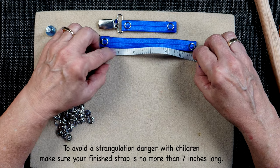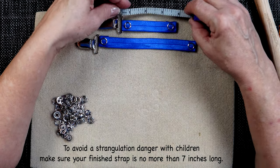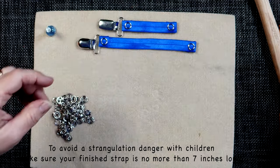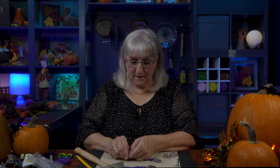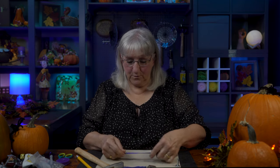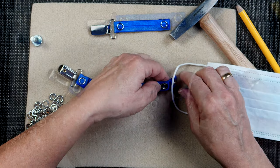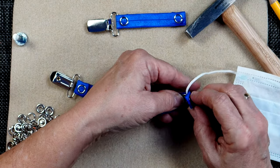I've got two examples here. This one is six inches and this other smaller one is under four inches — all child size, which is what we're looking for. I'm going to pull up one of the disposable masks and give you an idea of what it's going to look like.